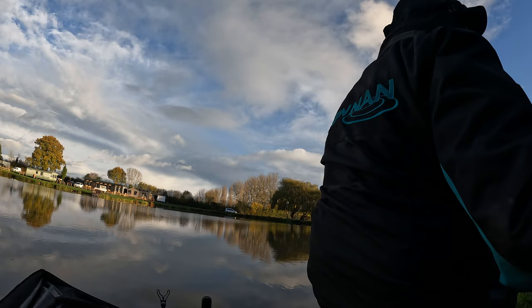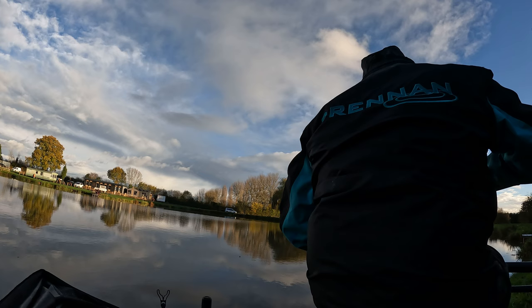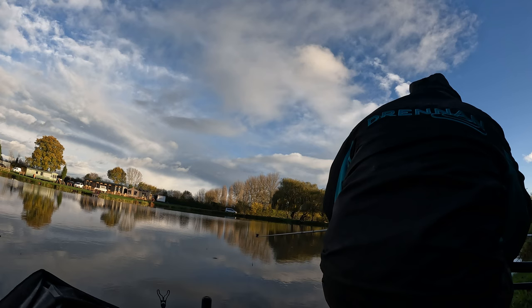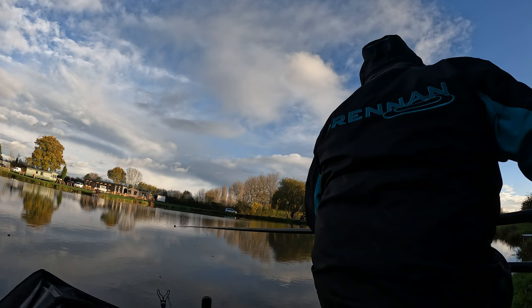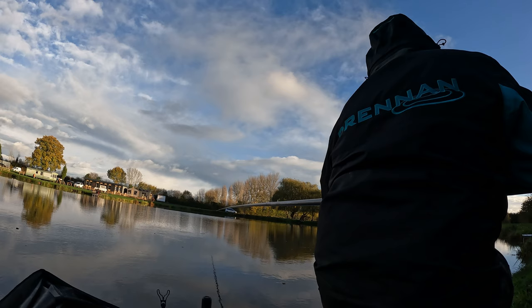This bit here is right towards the end of the match. My camera ran out about an hour before this and I had to charge it on the bank, so this is the last bit of footage I could get. There's about 10 to 15 minutes of the match left. It had really dried up on my long line, and I had a fish on my line down the bank maybe half an hour before this, but obviously my camera had run out so I didn't get that footage. I thought, with 10 minutes to go, I'd got more than enough to win the pool but I thought I'd see if I could catch a decent carp just to top the weight up.